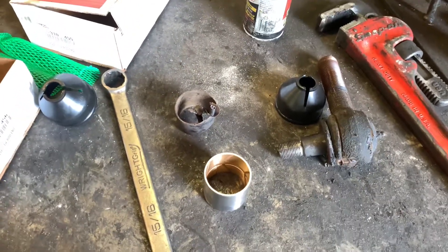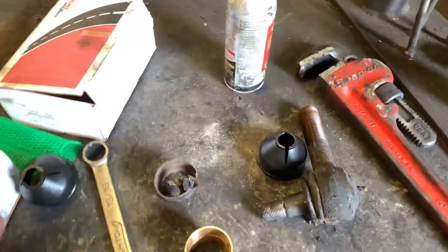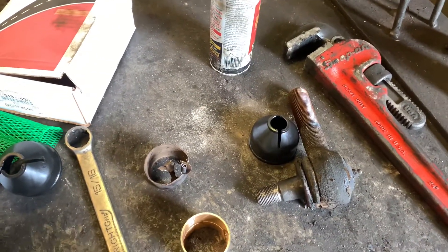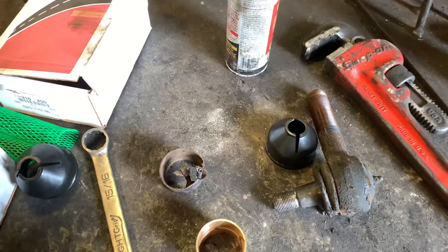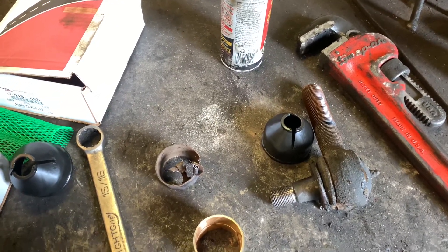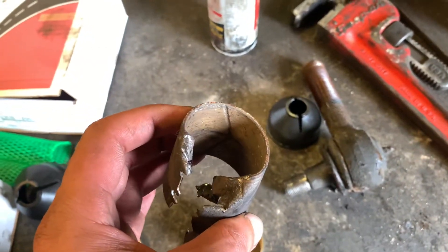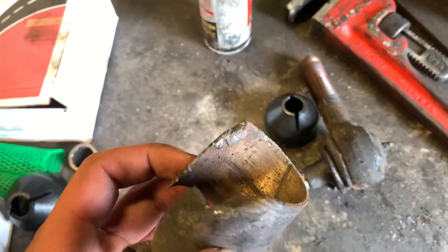Hello everybody, I wanted to share a tip today. I came to the shop to test my alignment. I've been wearing my tires on the sides of them, and they found out that my kingpin bushings are worn and basically dry of grease.